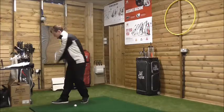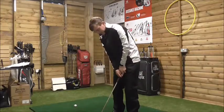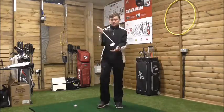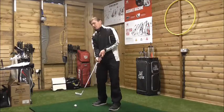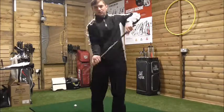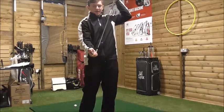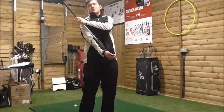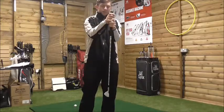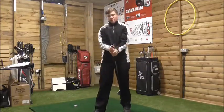If we can get our hands ahead at impact, it will increase compression, consistency, and it will effectively make the club face slightly bigger. If we're scooping, the only point of contact is off the bottom of the club. With more shaft lean and hands forward, the butt end of the club should be leading into impact instead of the club head leading. Get more forward shaft lean, apply more pressure on the butt end, and that will apply more pressure down into the ball.